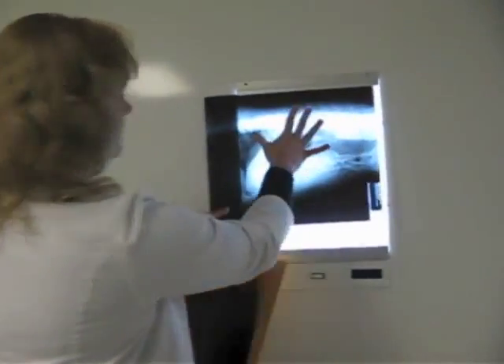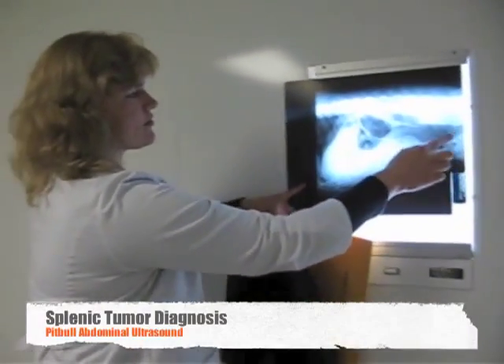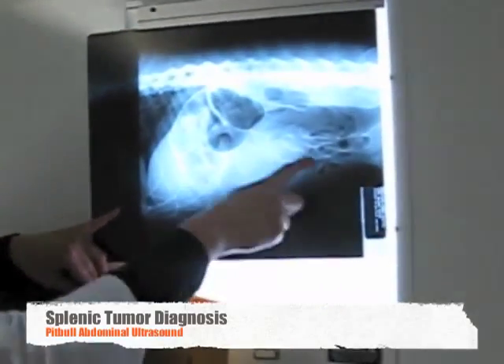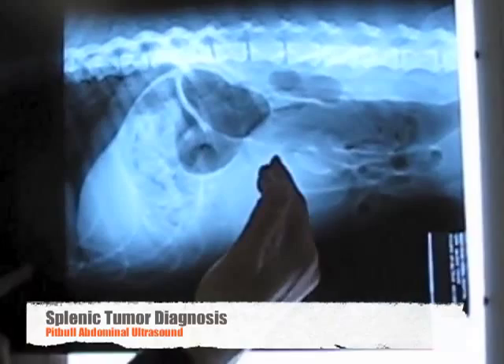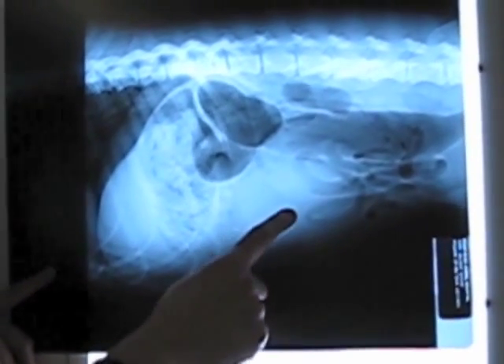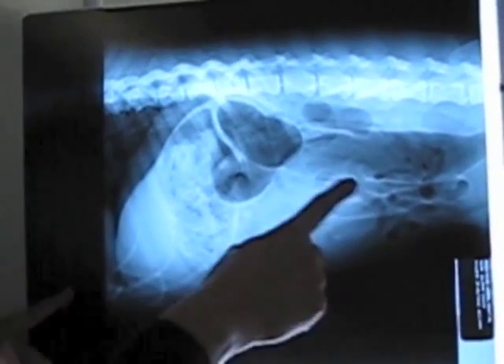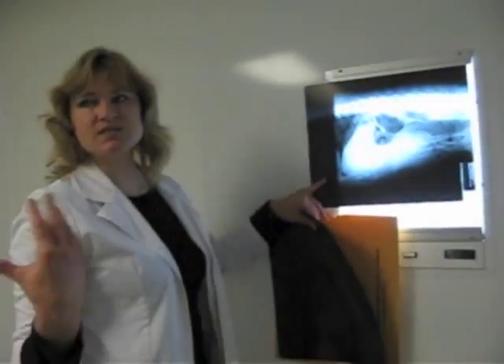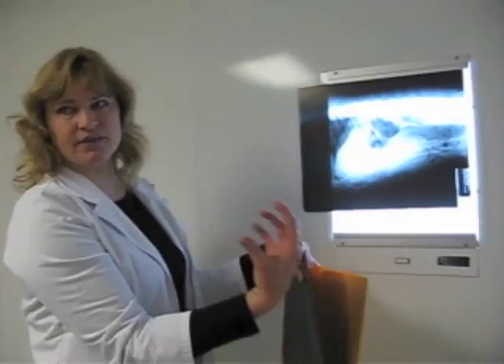This was him laying on his side. We were taking this because this is all kind of just gas, so he pretty much had diarrhea here. That's an empty colon. But right here, it's not very big, but there's just kind of this area where the intestines are pushed back. This triangular portion here is the normal part of the spleen, but then right here we just kind of have this round thing sitting in here. We can't say yet it's a splenic tumor without doing the ultrasound — it's just what we suspect because I can feel a mass in there when I feel him.